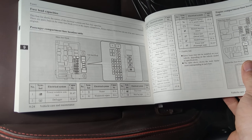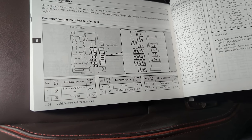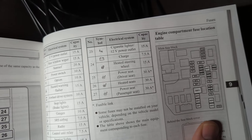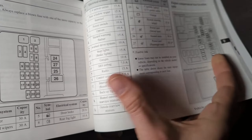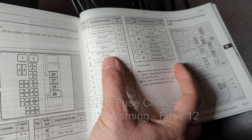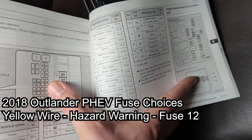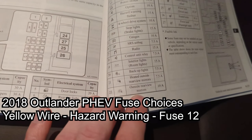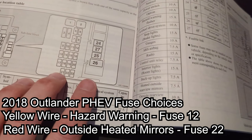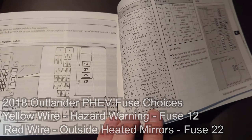In the manual or online in the manual, you'll find a diagram for your passenger fuse locations — they're all numbered and laid out there. I'm going to use the hazard warning flasher for my constant power, which is number 12. And I tapped into the outside rear view mirrors — number 22 — for the switched on-and-off power to the dash cam.